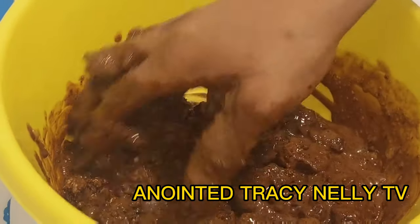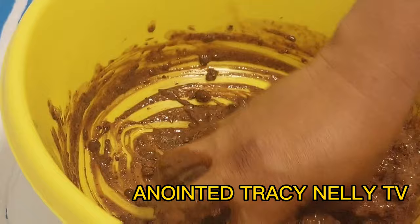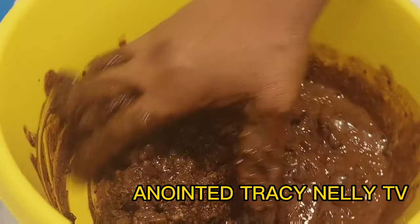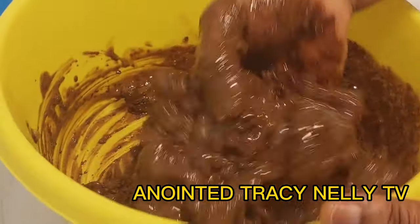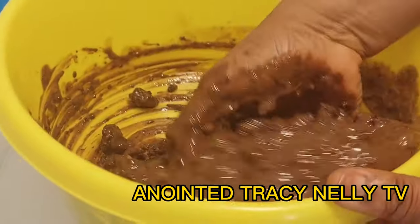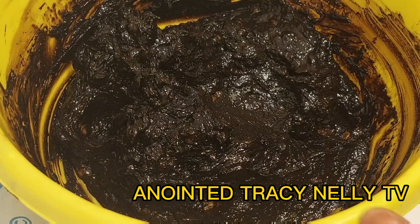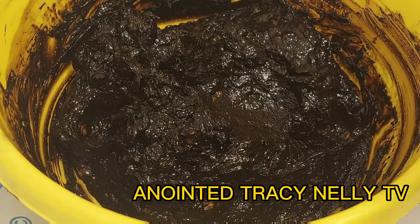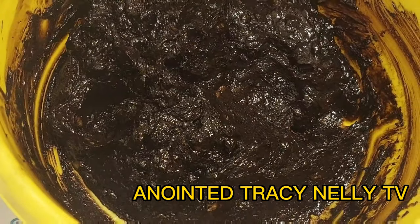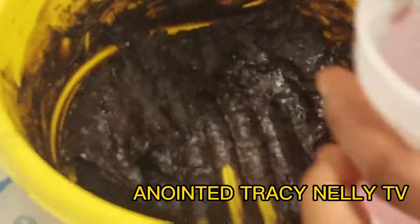This soap will make your skin very soft and glowing, reduce sunburns, wrinkles, and dark circles around your eyes. After mixing it very well, I'm going to leave it for daybreak — that is 24 hours. After 24 hours, this is how the soap looks. It actually looks darker because of the coffee that was added. Now I'm going to keep it inside this container.